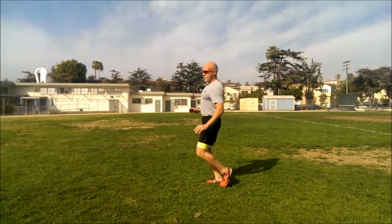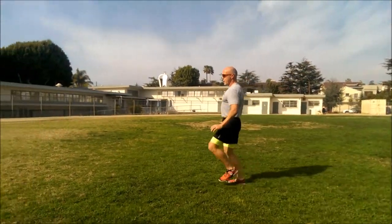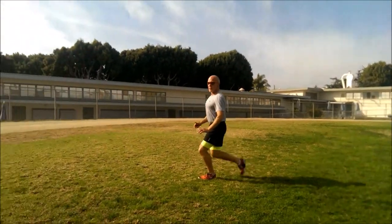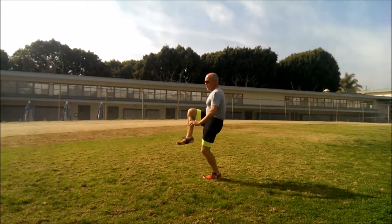There you go. Try to drive that knee forward and up each time, keeping the weight in the heel of your lead foot. Bend your knee. That's it. Break.